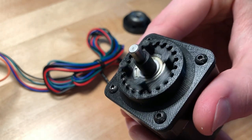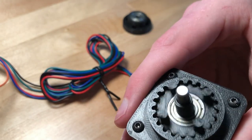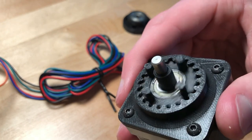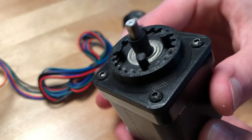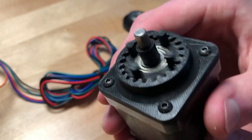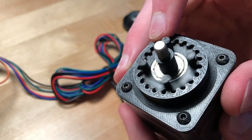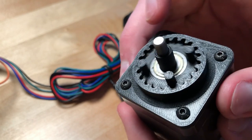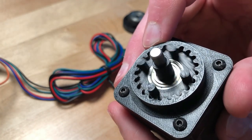One of the inherent problems with cycloidal drives is vibration. Since the whole thing is wobbling around, the center of mass is constantly changing. This isn't really a concern here since the motor itself has so much mass compared to the ring, and since it's also plastic, it just really doesn't have enough mass to change anything significantly. But if this was an aluminum gear with a smaller motor at much higher speeds, then vibration would definitely be a consideration.